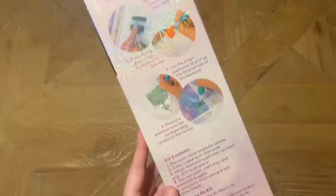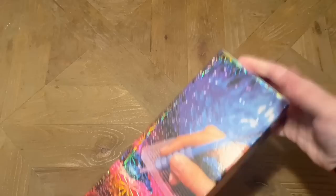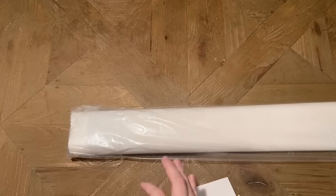On the back there's some info about how to diamond paint, the kit contents, and on the side is a QR code that gives you a 10% off coupon — be sure to scan that. If you're brand new to Diamond Art Club and making your very first purchase, the code for 20% off is just my name, "katie" plus "20" — that's K-A-T-I-E and the number 20. It is an affiliate code so please don't feel obligated, but if you do use it, thank you so much. Just don't pay full price — there are discount codes everywhere and you'll see several in this video alone.